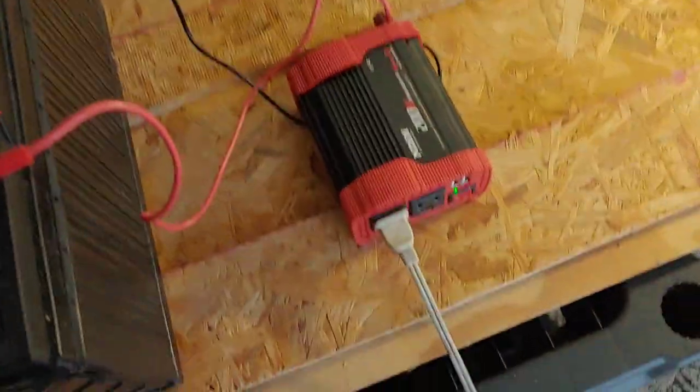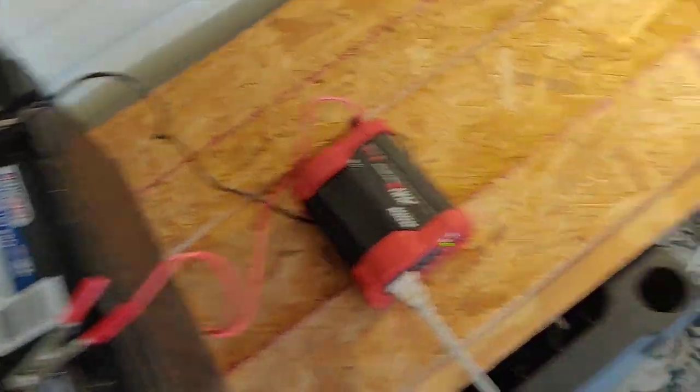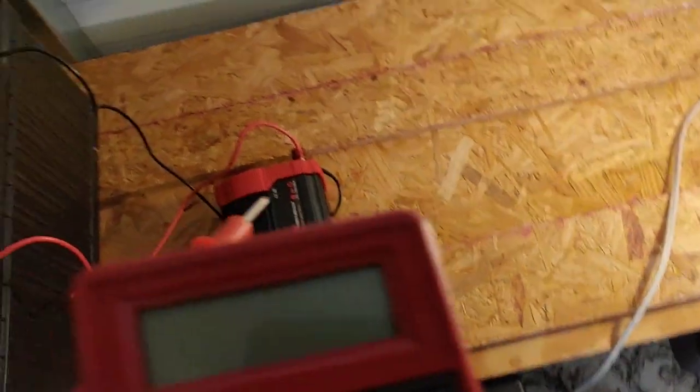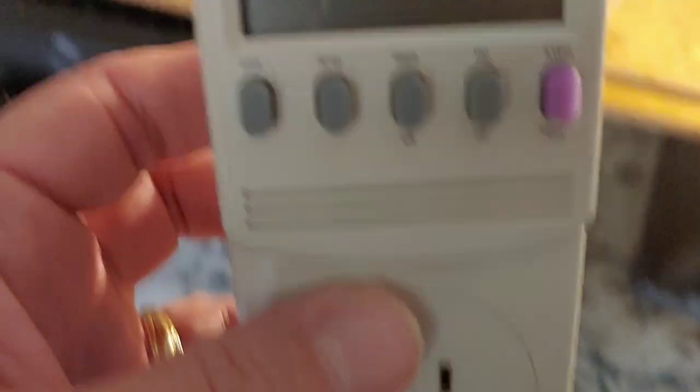Some inverters come with an LED display to show you the battery voltage, but this one does not. So if it doesn't, I have a multimeter — a small one I bought at Harbor Freight for about $10 with a coupon. Very easy to use, and it will tell you what the voltage of your battery is. I also keep several of these Kill-a-Watt meters, because it will show you how much wattage the lamp I'm using right here is drawing.